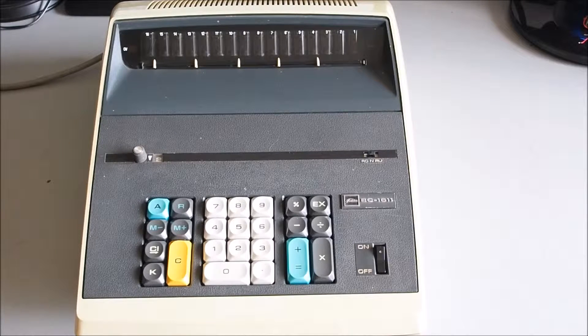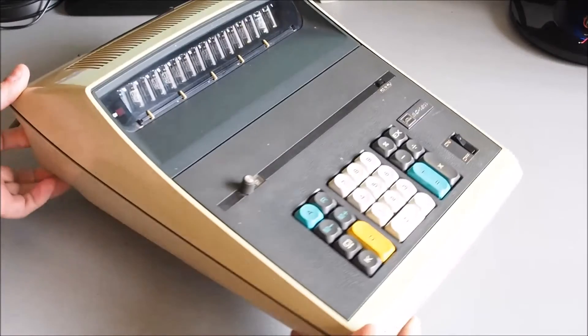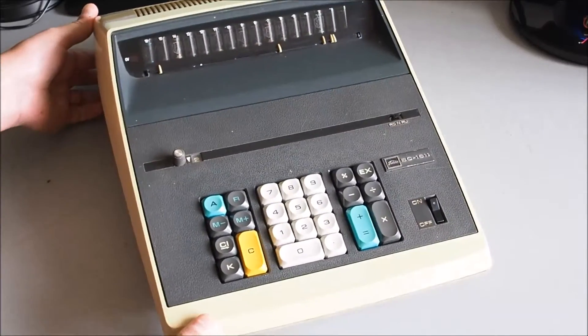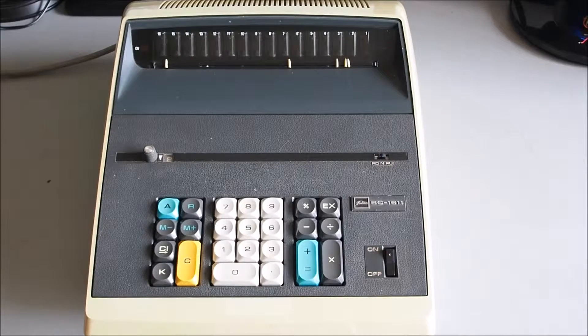Hi, welcome to my video on this classic Toshiba desktop calculator. It dates from about 1969 as far as I know. It's model BC-1611 — quite a neat looking calculator, bigger than the ones you see today. It has 16 Nixie tubes, so it looks really cool when it's fired up. I'm just going to do a short demonstration on how to use this vintage calculator.